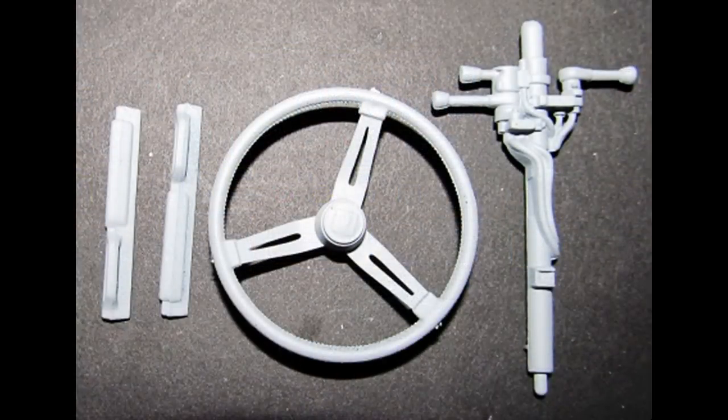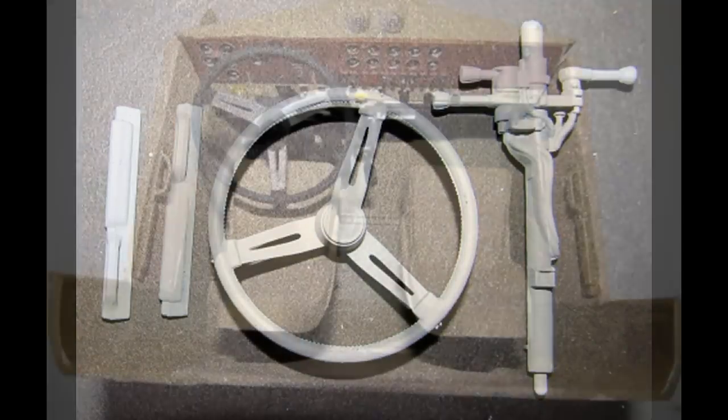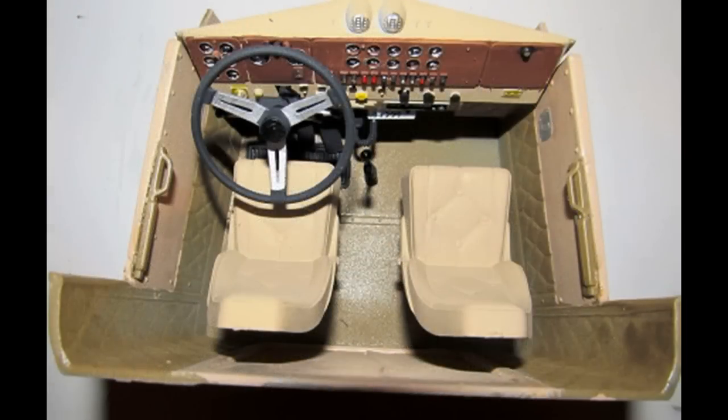You can make a pretty credible looking dashboard with just some fine paint brushes and some silver pens. The steering column gets painted black with silver inserts as is the wheel, and the armrests are nutmeg. Assemble the wheel and the column and install that with the dash into the interior, and add the armrests.